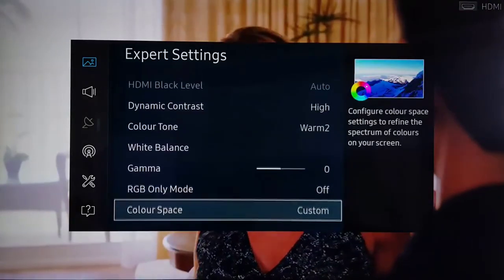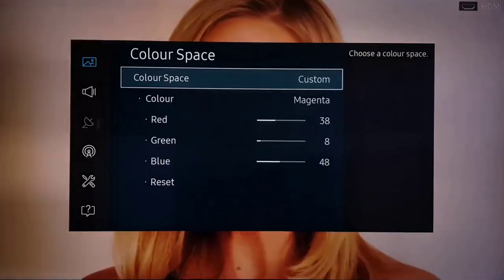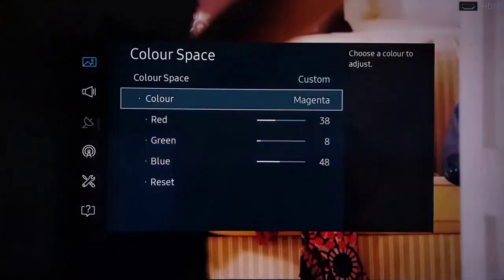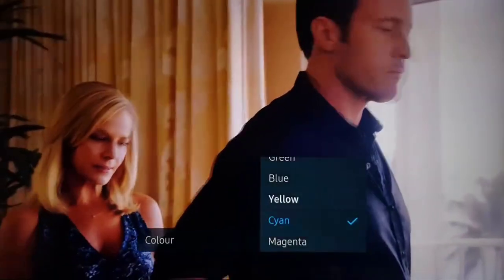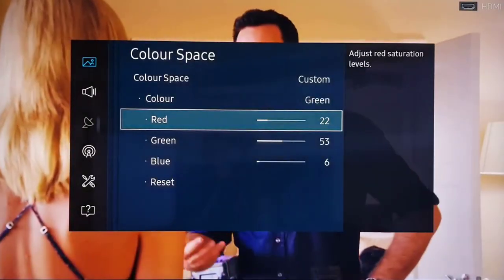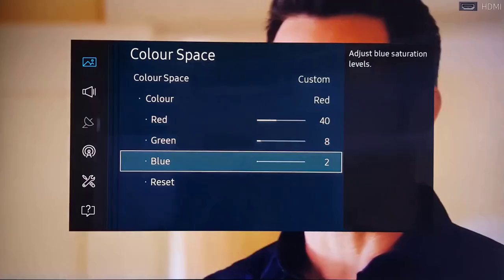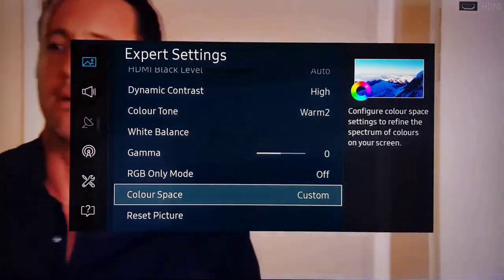Gamma set at zero. RGB Only Mode is off, as that adds a filter to your TV. For the custom color settings: Magenta — 38, 8, 48. Cyan — 20, 46, 55. Yellow — 54, 52, 6. Blue — 0, 3, 60. Green — 22, 53, 6. Red — 48 and 2. Those are the custom color settings.